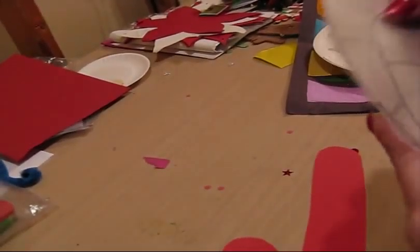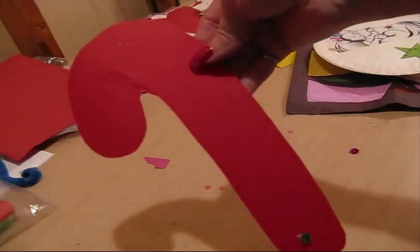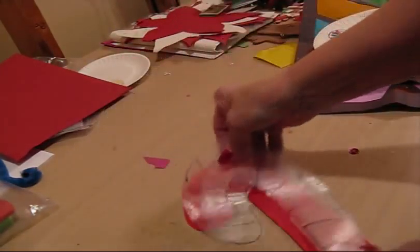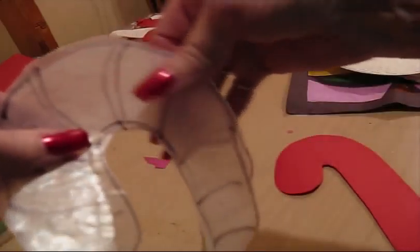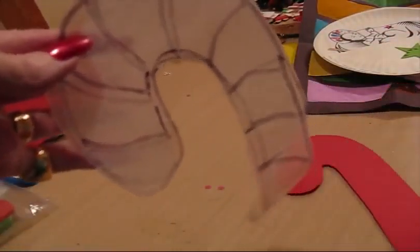We're talking about putting things on the window pane. Take a shape of a candy cane and trace it on wax paper. Then color red, clear, red, clear, and put that on the window — that looks nice too.